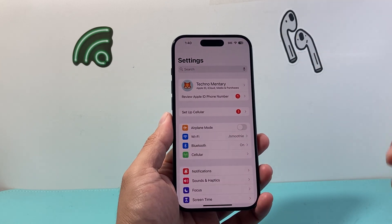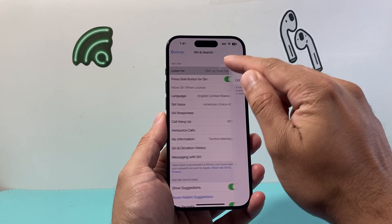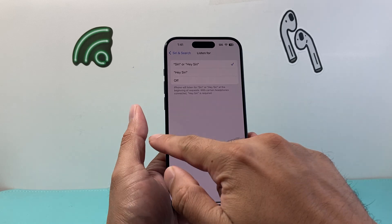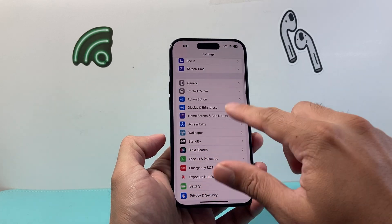Before you can do that, we need to ensure that Siri is turned on and enabled by going into our settings and then go to Siri and Search. If you want Siri to listen with your voice, you want to select either of these options. And if you want to use a side button as well, you want to turn this on. Basically we need Siri to be turned on.